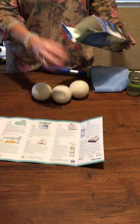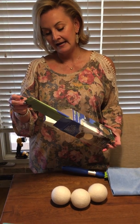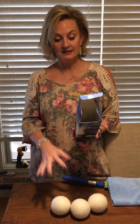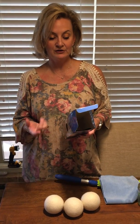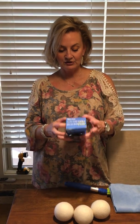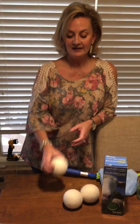When you open the box it's a set of three — you use all three of them at the same time. There's a question and answer brochure that comes in here. Basically, you use all three at the same time in every dryer load. They reduce your drying time, they reduce wrinkles, and they reduce static cling.